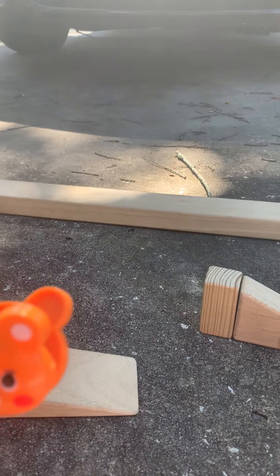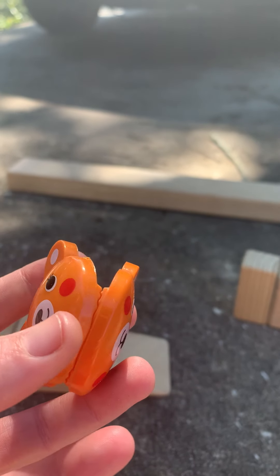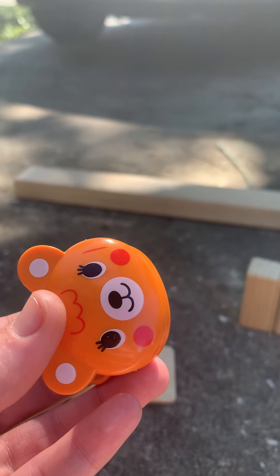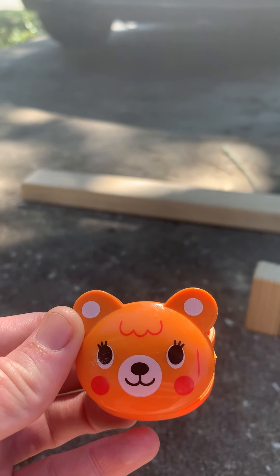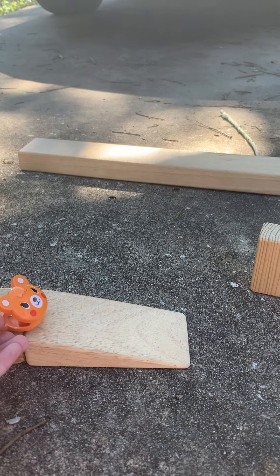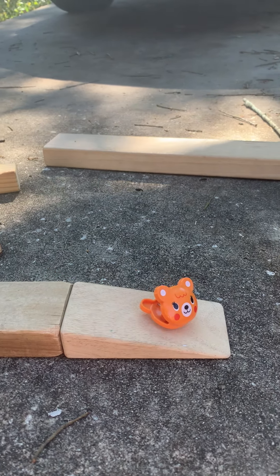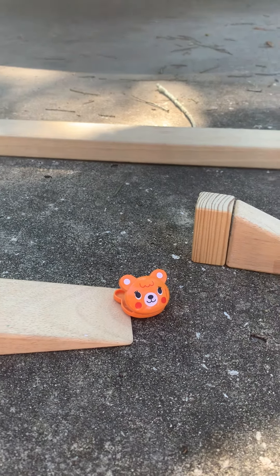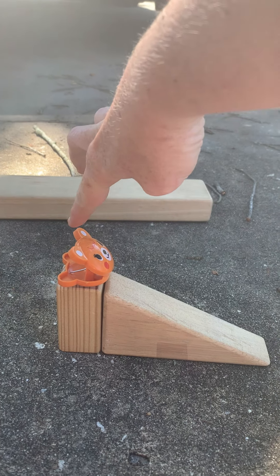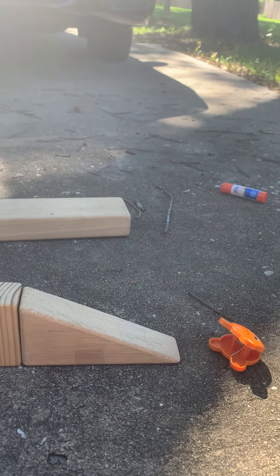I have a teddy bear clip. Now looking at it, it's kind of roundish, kind of flat, so let's see if it will go down the ramp without Miss Molly pushing it. It's not going down the ramp, is it? If I push it — oh, it goes down slowly. By itself it's not doing anything, but if I give it a push it goes down the ramp.